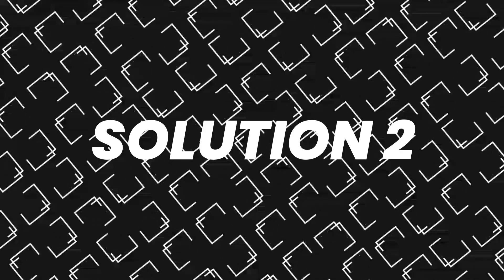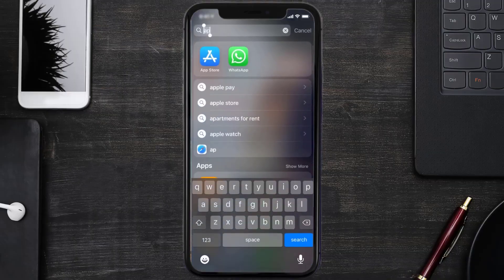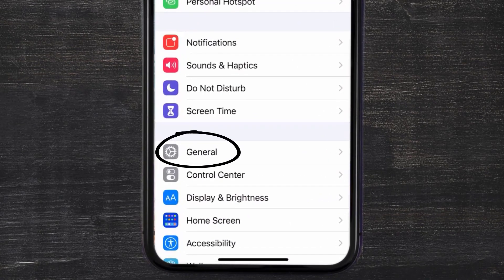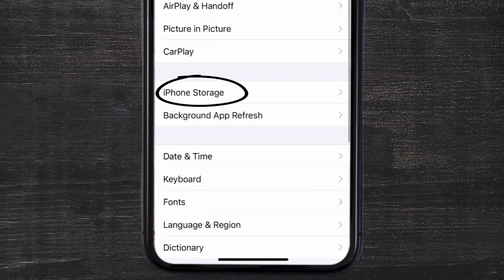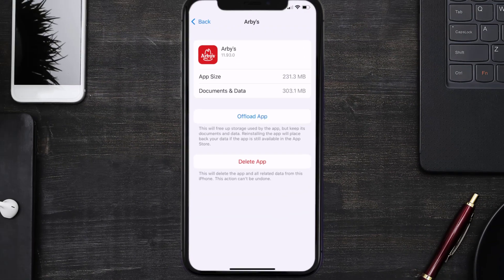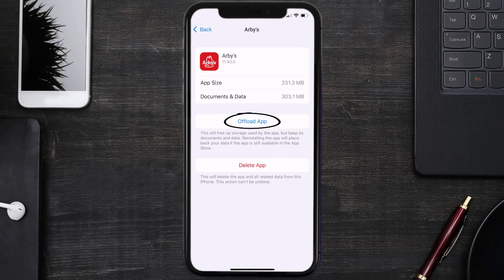If you still encounter this issue, you need to clear the app cache. Go to your device settings, scroll all the way down to General and tap on it, then tap on iPhone Storage. From here, search for the Arby's mobile app, tap on it, and then tap on Offload App.